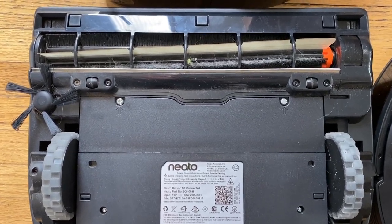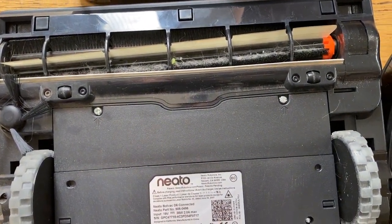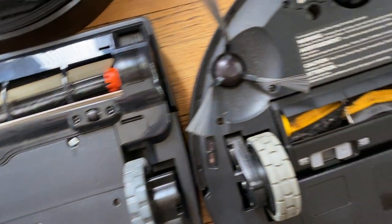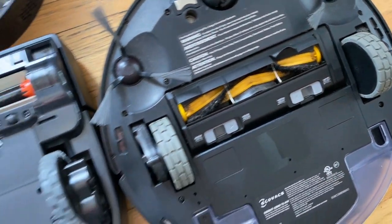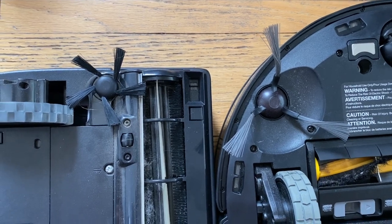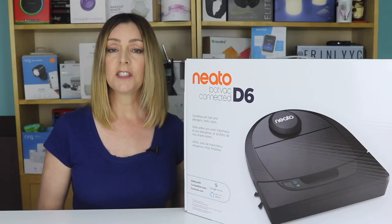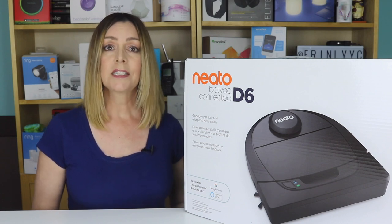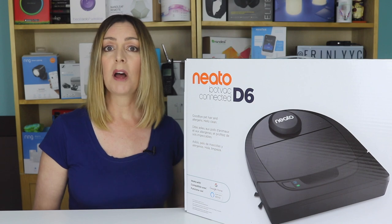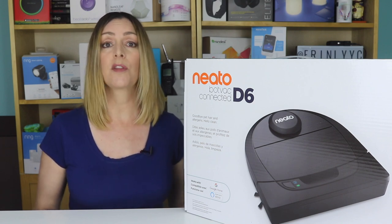The Neato BotVac D6 has a large core roller brush — Neato says it's 70% bigger than those on round robots, and you can see that in a side-by-side comparison. The edge brush is smaller by comparison. The D6 is compatible with both Google and Alexa, so you can control it from your phone, smartwatch, Amazon Echo device, Google Home, or through IFTTT.